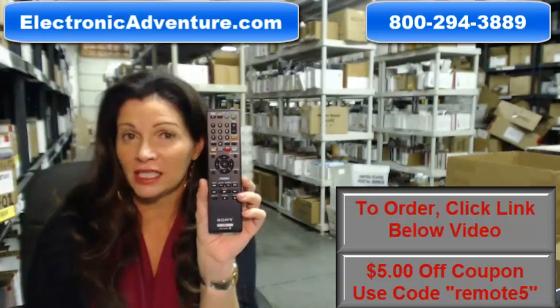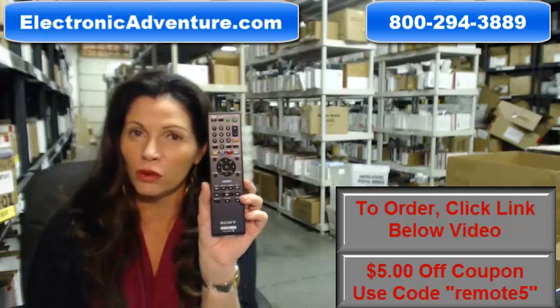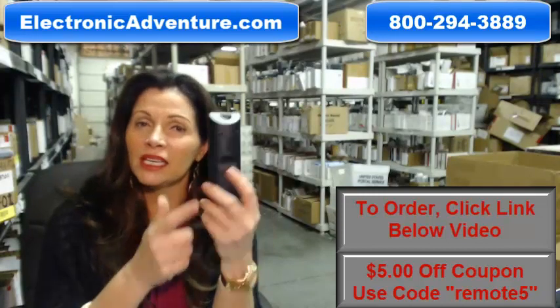This isn't used or refurbished, and it's not universal, which means there's no codes to program in. All you do is put the batteries in it, and it's ready to go.